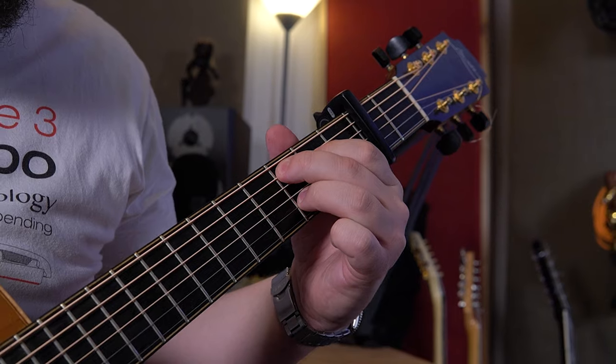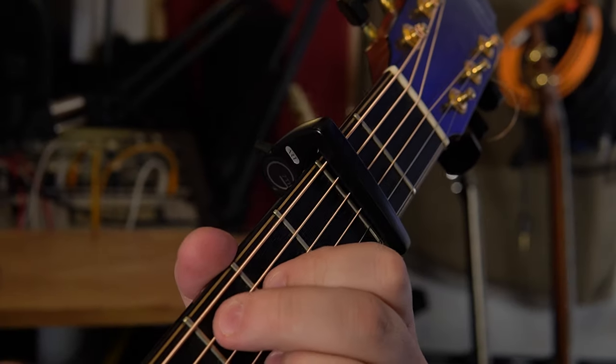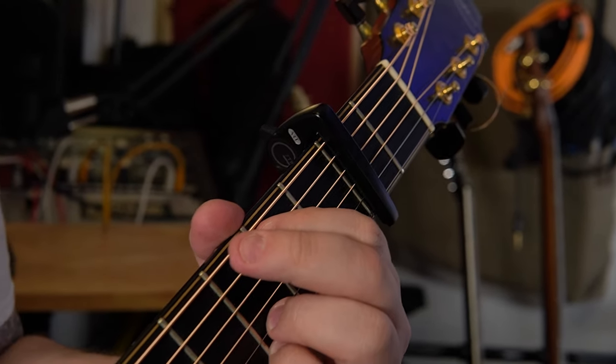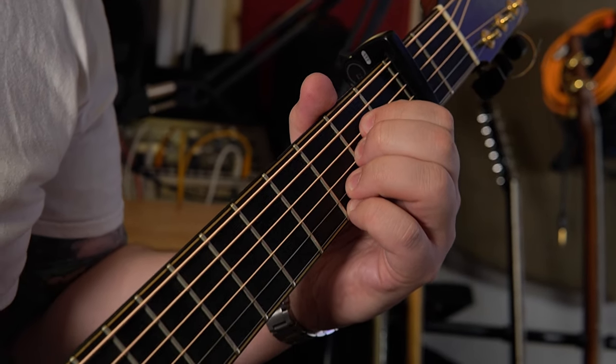This new development adds to G7th's ability to claim never to put a guitar out of tune. It adds a retune function to automatically check the guitar's tuning after application of the capo, and makes any minute adjustments necessary to bring the strings to their correct pitch.